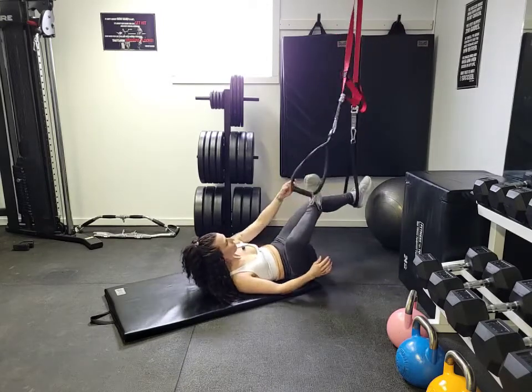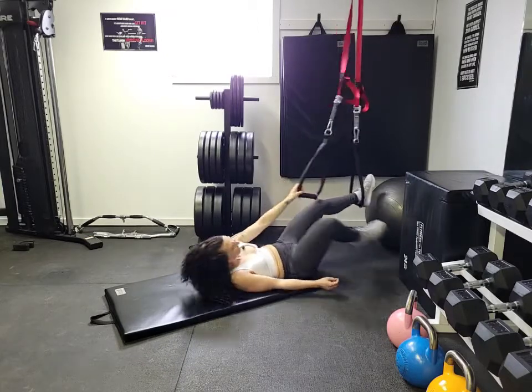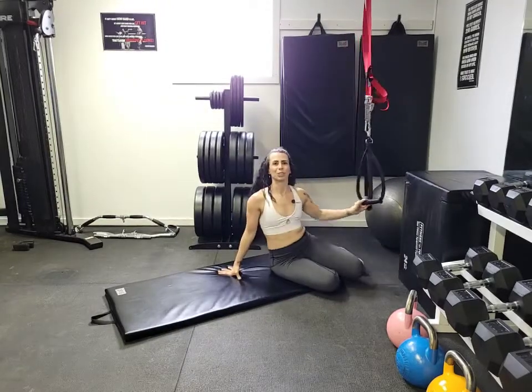If you wanted to, you could have your foot planted on here versus having your ankle on here like I have it. It's completely up to you, depending on what is comfortable for you. And that's your hamstring curl.